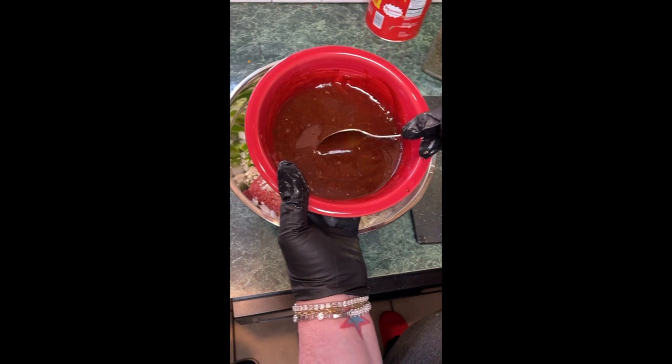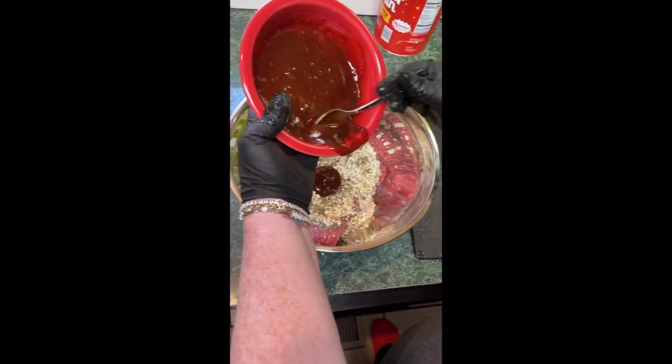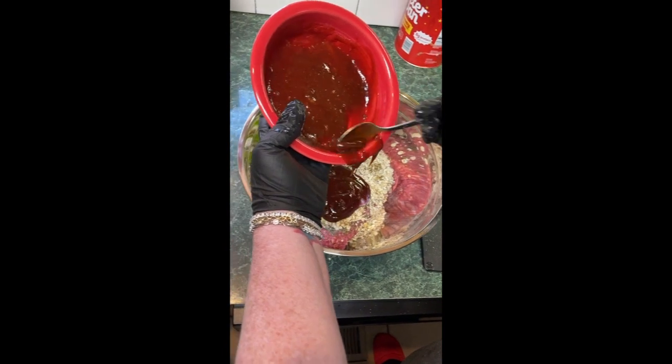This is just a tablespoon of barbecue, but it's half a cup of ketchup, half a cup of brown sugar — mix it up well. Use not half, but almost half of this in there.